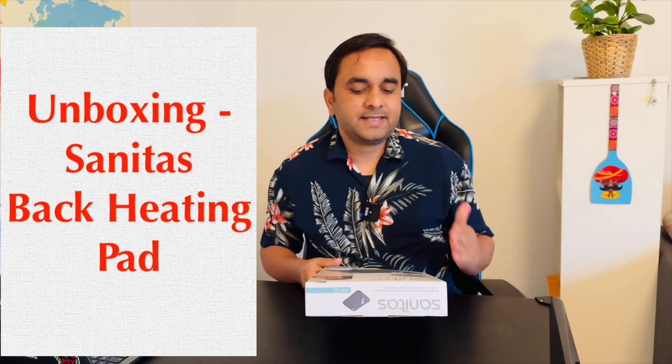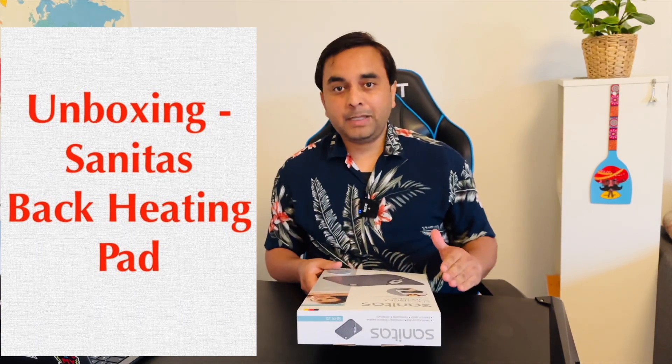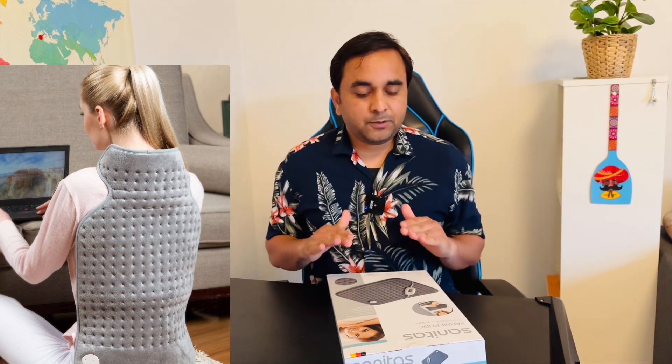Welcome to Mr. Drops, it's me Sangram, and today's video is one more product unboxing. That product is a sanitizer warm pillow. If you have some pain in your back or neck, this pillow is very important and offers a back pain solution. We will see the unboxing of this product and how we use it.